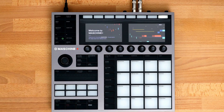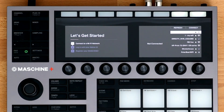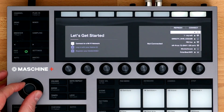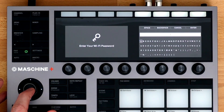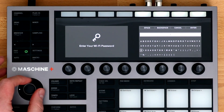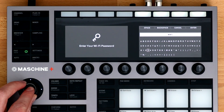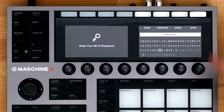Press Next on the welcome screen. You'll need to connect to a Wi-Fi network in order to activate and register the hardware. Using the encoder, scroll down and select your Wi-Fi network and push in to select. Enter your Wi-Fi password using the encoder. You can scroll left or right and click up and down to go to different rows. Once you're done, press Enter.